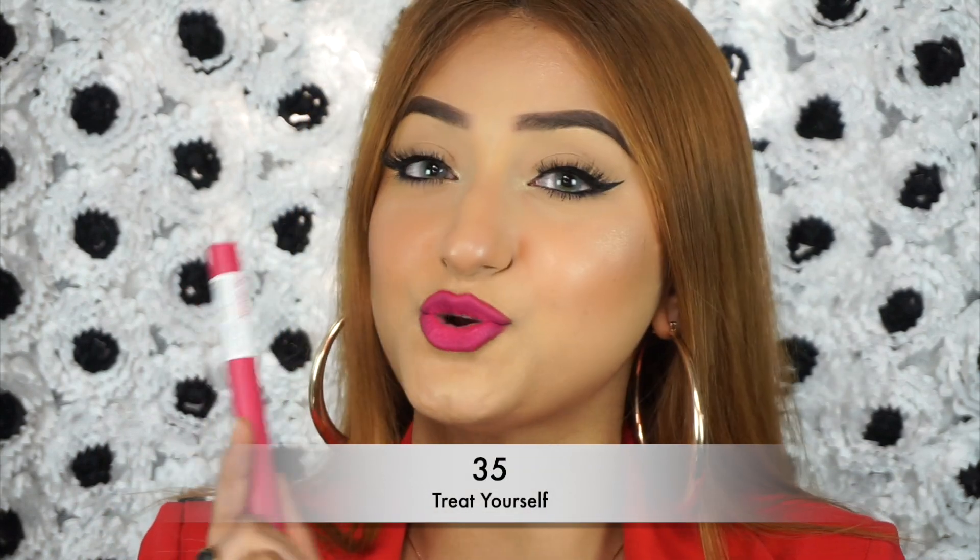So we have the pinkiest pink lipstick of all time. This is the shade 35 Treat Yourself. I love shades like this, especially with a very nice winged eyeliner and lots of lashes — just let your lips do the talking. I remember when I used to be in college, I used to wear all of these bold bright colors because it's your time to have fun. Makeup wears off, it washes off. Wear a new bold lip color every single day and you'll feel so confident and bold. That is called 35 Treat Yourself.